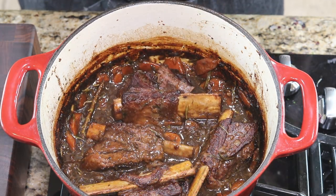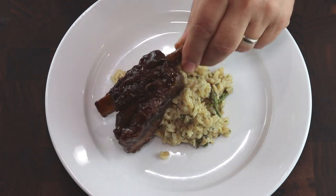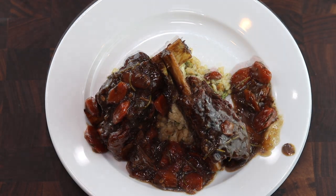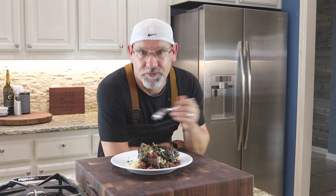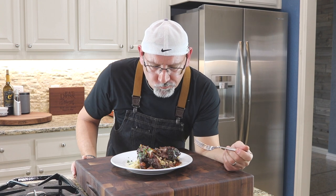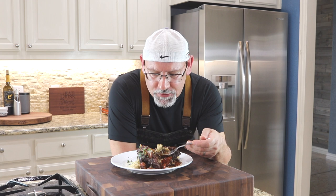Let's take these and our risotto and put it on a plate. Looks fantastic — I don't even need a knife. That sauce has just been reduced almost to a syrup. That meat is so tender. Amazing.